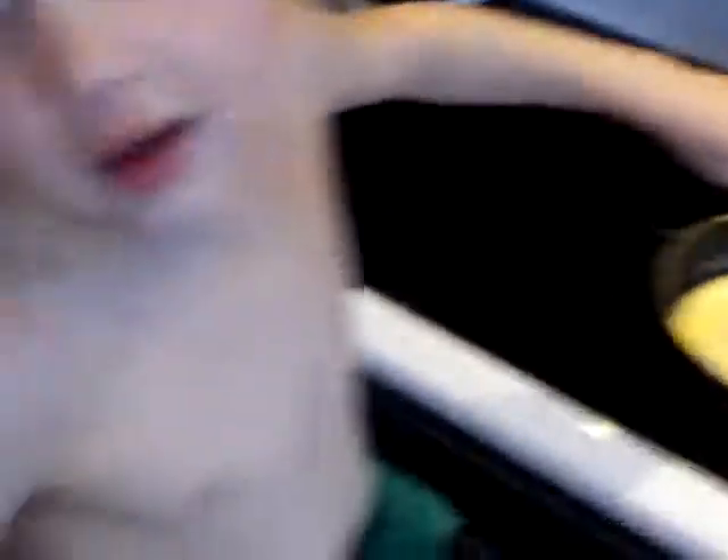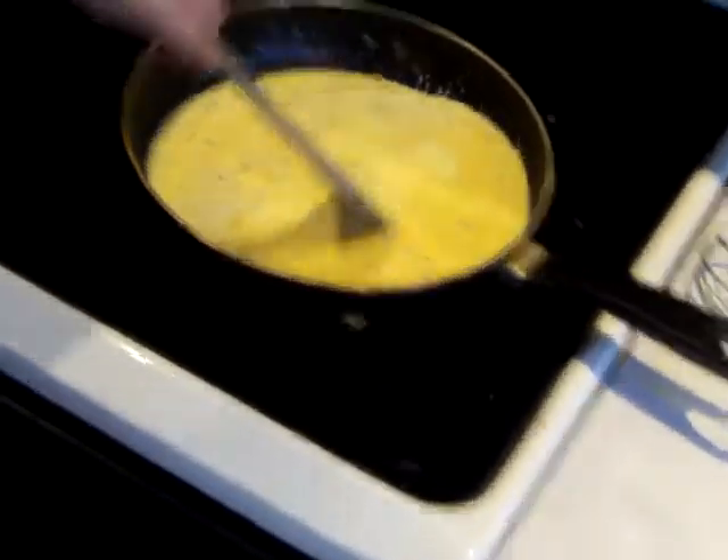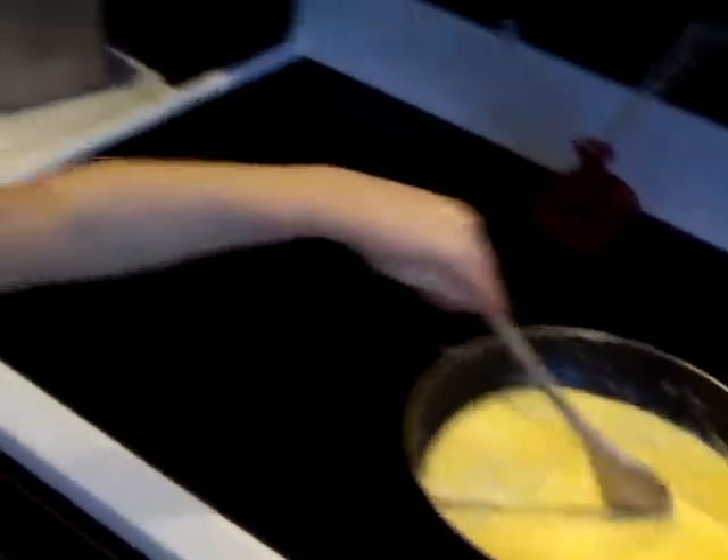He's making yum yum eggs. You making yum yum eggs, Bubba Lou? You stirring? Making yum yum eggs would be good for your tummy. Stir, stir, stir. Excellent. Good job. Keep stirring.